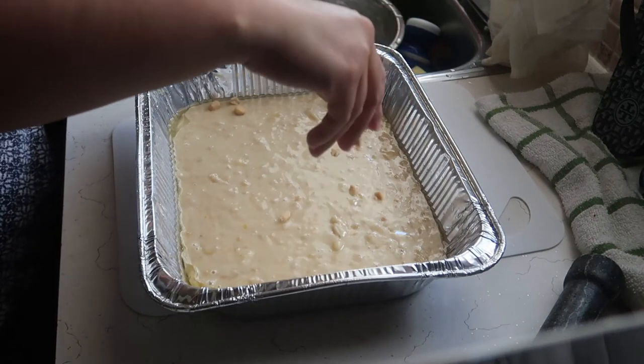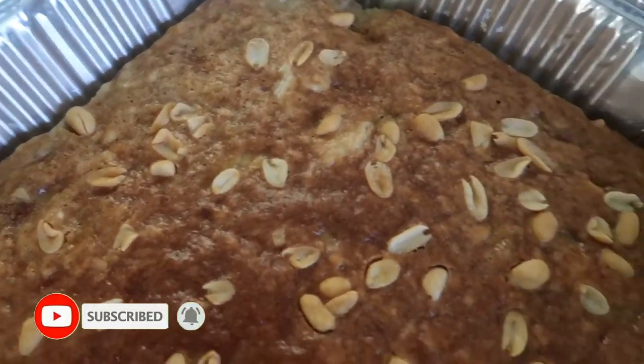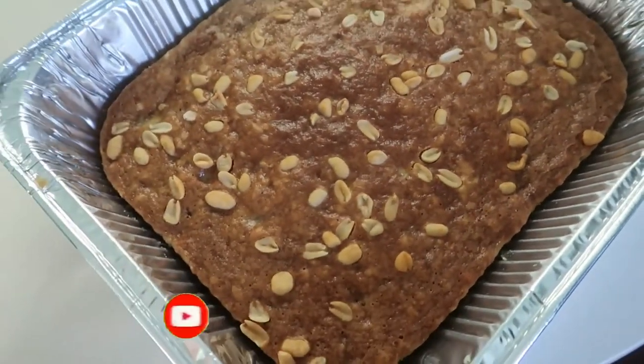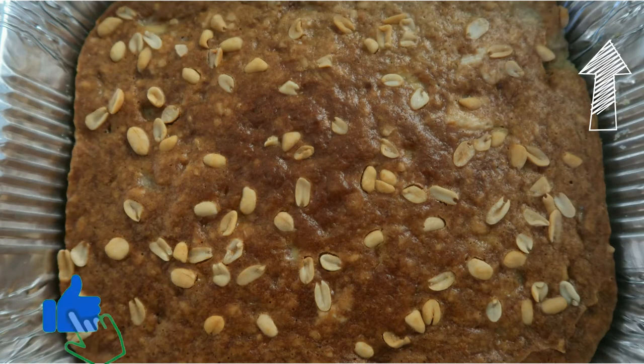So guys, this is the finished product! I'm going to link the ingredients you need for the banana bread down below, and I will also link it in the eye button to the rest of the banana bread that I made.